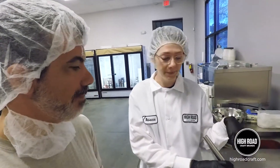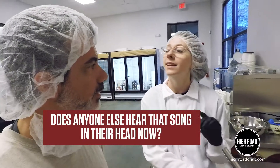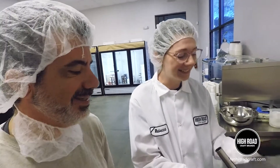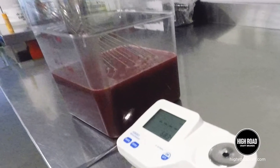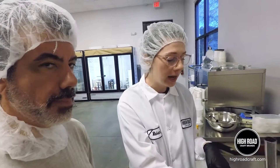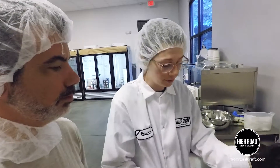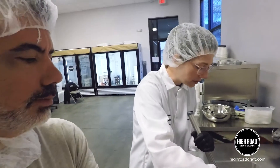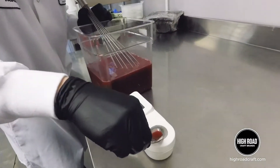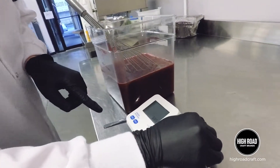So this is raspberry sorbet and we've got raspberry puree, water, and our invert sugar. It's about a third of each. And then I just kind of eyeballed this, so we're gonna test our Brix to see if I'm way off or right. For this one you just take a little drop and you put it on the reader right here, and then it helps to cover it.